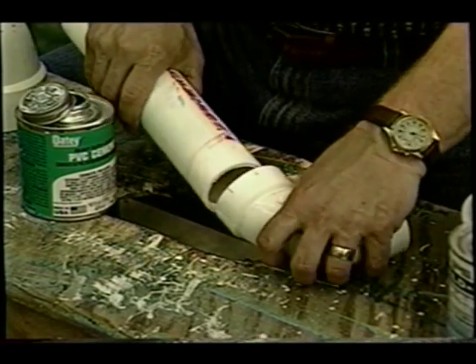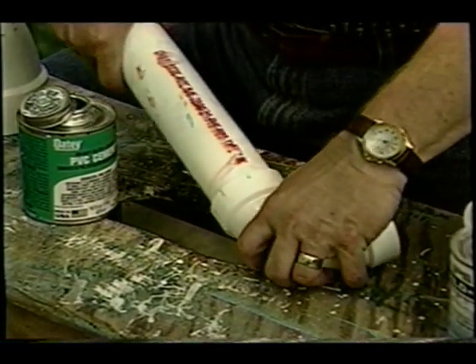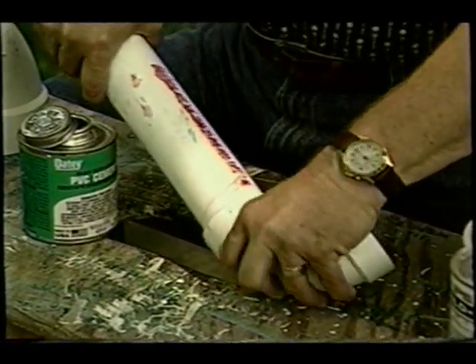You twist them about 45 to 90 degrees and you hold them for up to five seconds. That's a tight joint — that one's not going to leak. Be sure to read the labels on the primer and the cement. They contain strong chemicals and solvents, and you need to work with them in a well-ventilated area, or they will make you crazy. They're also flammable, so be careful.